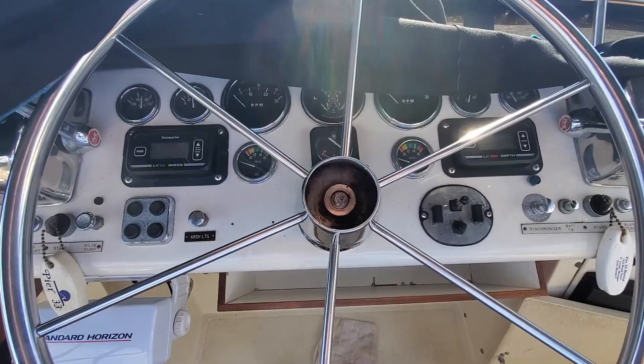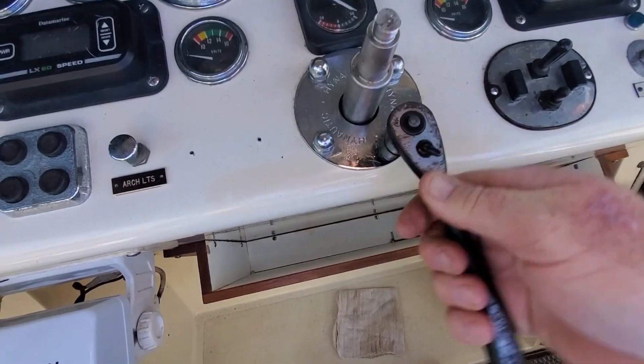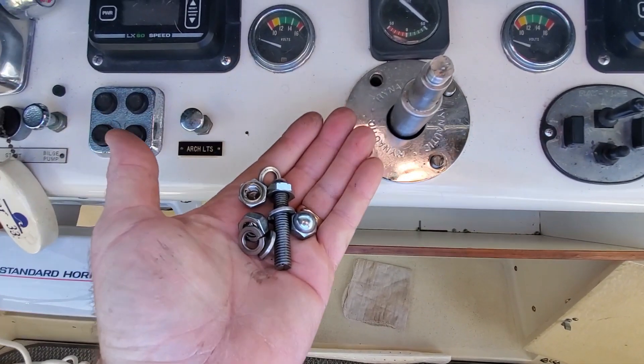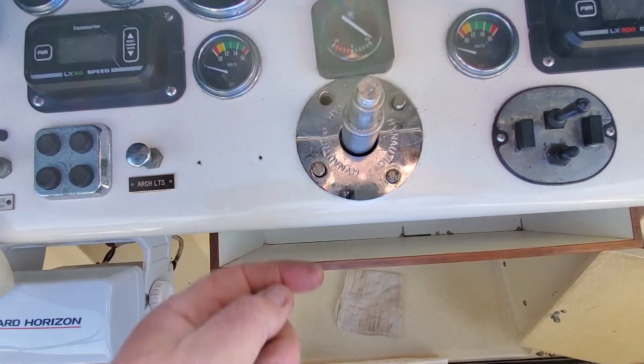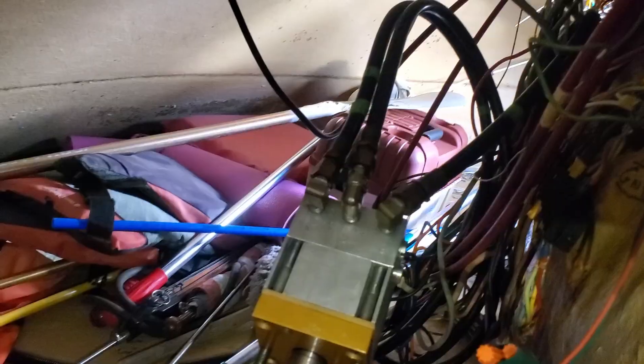I tapped it loose and one of the studs actually came out — it went down in there, so I had to go get it. Now I got to get the pump disconnected. Okay, I got the pump. I need to remove those three hoses to get the pump out to get that plate off.